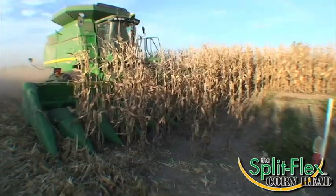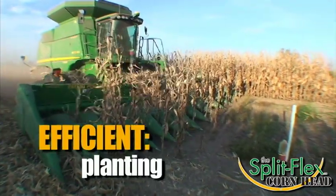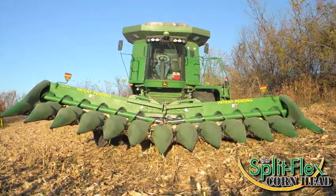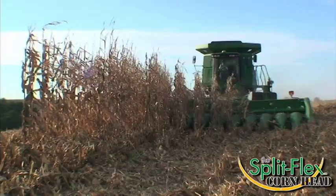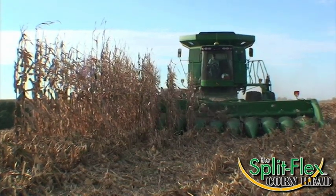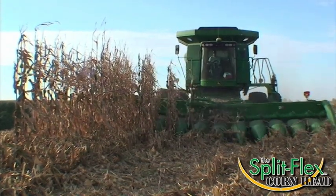This innovative design also allows for efficiencies in planting, as it reduces time-consuming maneuvers around terrace outlets. This header will both smile and frown. The smile is the position the header conforms to while you are in the channels and faces of the terrace.